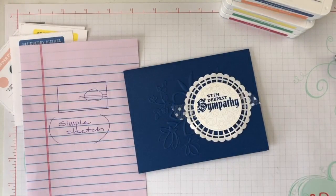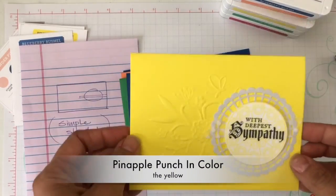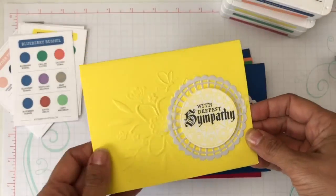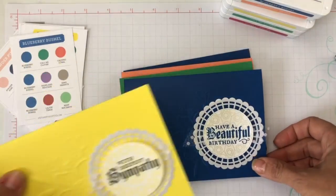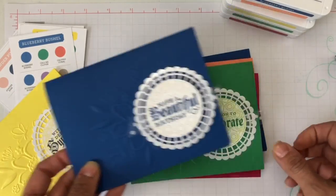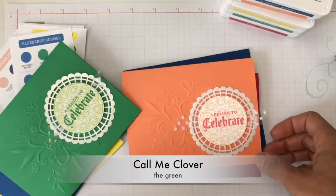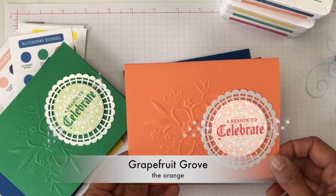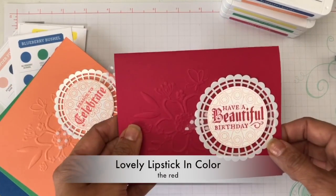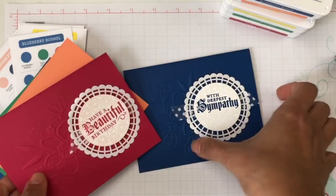I want to show you that when you use the cards with just the colors by themselves, they look absolutely gorgeous. Look at this one — this is the Pineapple Punch and Blueberry Bushel combination. In this case, I used 'Have a Beautiful Birthday.' All of these are from the Painted Glass stamp set. I'll put links below. Here's 'A Reason to Celebrate' — one of my favorite colors — and 'Have a Beautiful Birthday' with Lovely Lipstick.